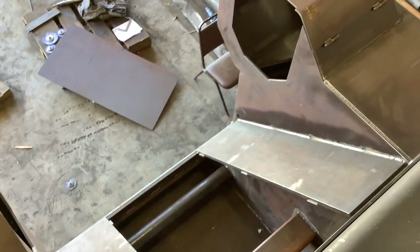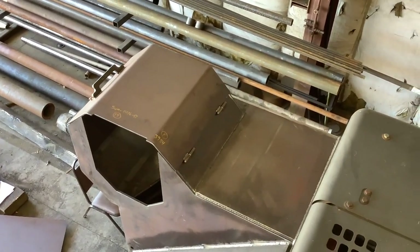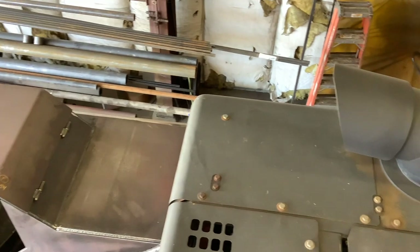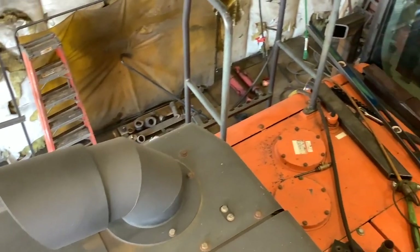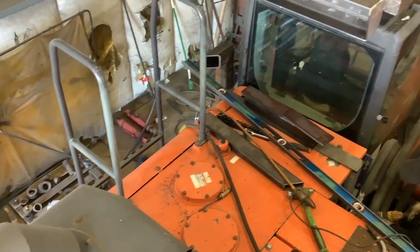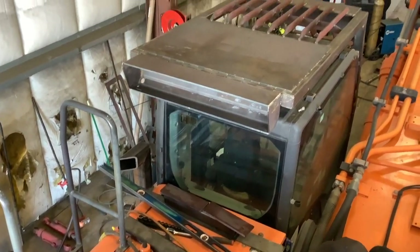Looking down on the drum housing — I like those covers right there, they fold back up in kind of a clamshell arrangement. It looks like there's going to be good access down from the top as well, for installing and removing them.